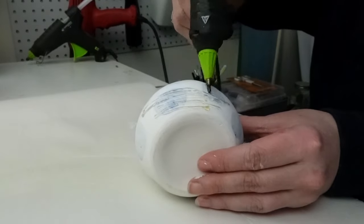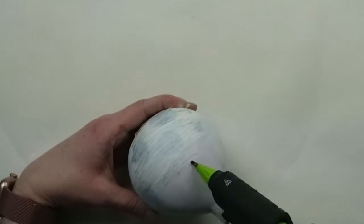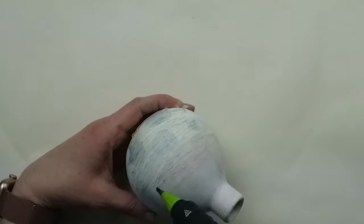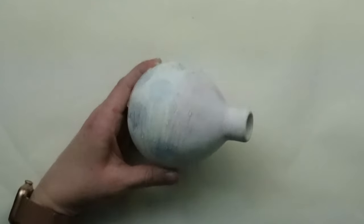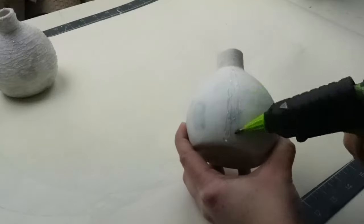Next, I'm taking my detail tip hot glue gun and going to start adding lines of hot glue all over the vase. I saw someone do this on social media — I can't remember if it was on Instagram or TikTok — but I thought it was genius for creating kind of an organic texture.